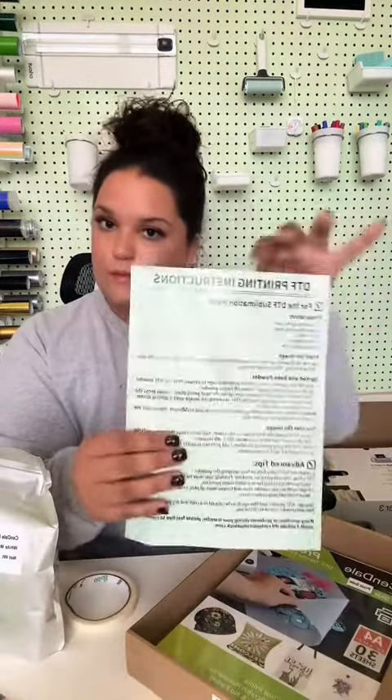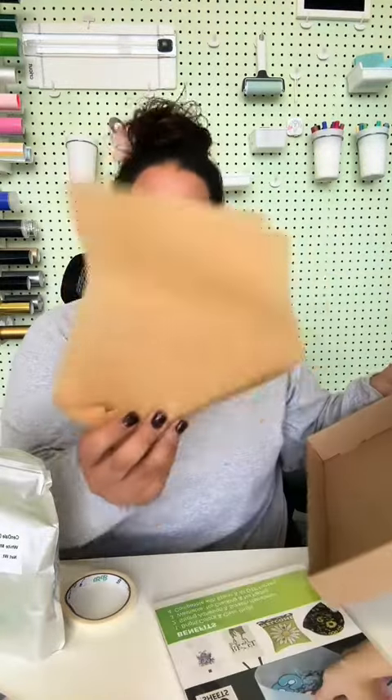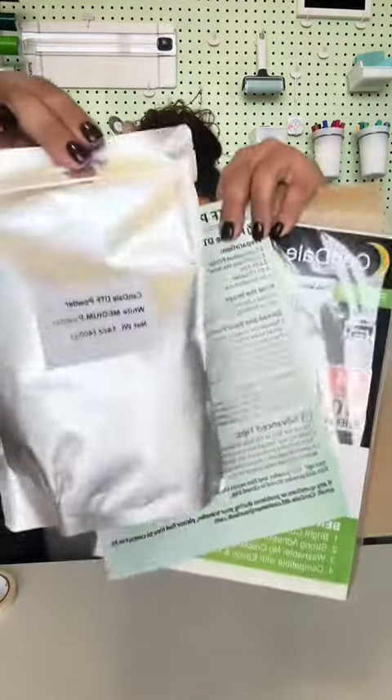All of these items come with your DTF kit. This is from the brand Sendale. I have them linked on my Amazon storefront and they were kind enough to give me a discount code for all my followers.